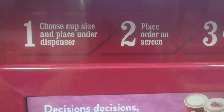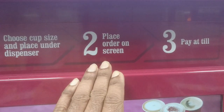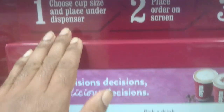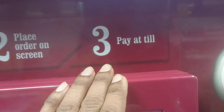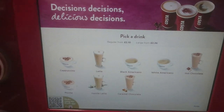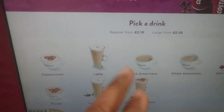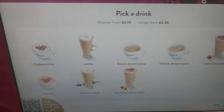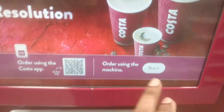The basic instructions are given here. You choose the cup and place the order, and place the cup under the dispenser. Then place the order on the screen.